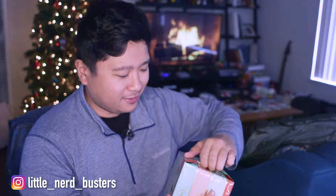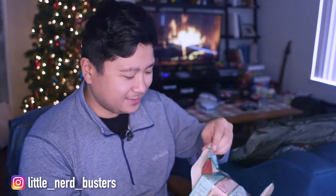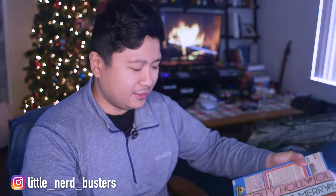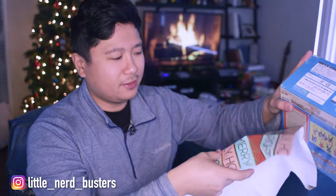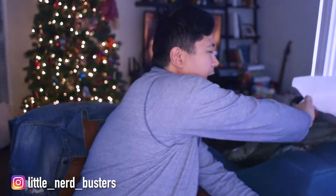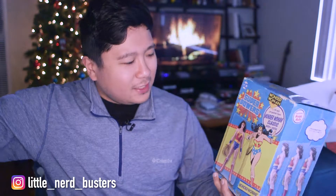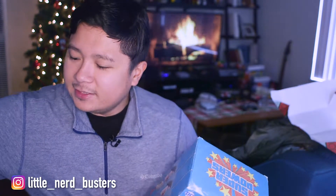I wrapped this myself — I like to wrap things, very fun. I had to open it nicely so I can rewrap other things. I got Wonder Woman and I also got Green Lantern.